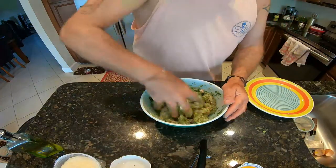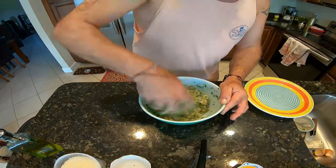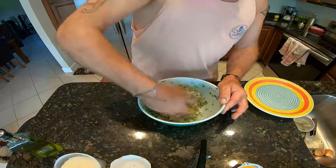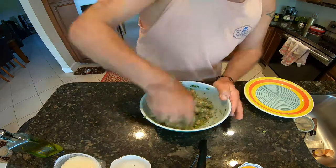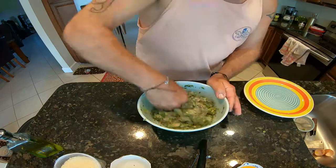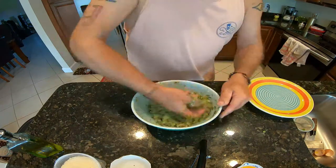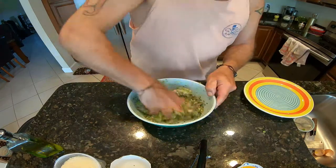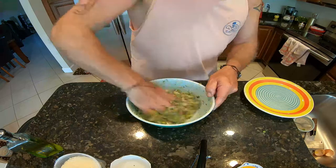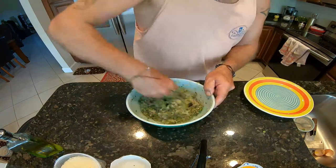I don't know what happened with my other camera, so I had to switch the camera. I'm not sure how far we got there, but after I finished chopping all my herbs and my fish, now we are mixing it. We've got to make sure that everything is mixed well.